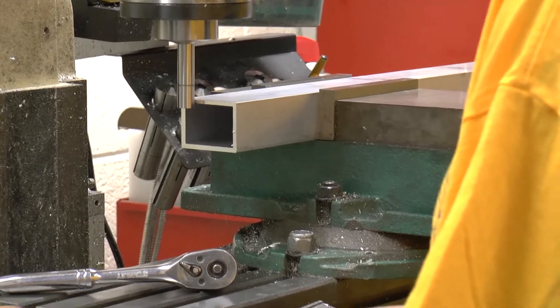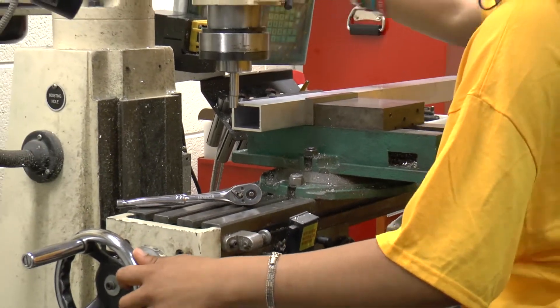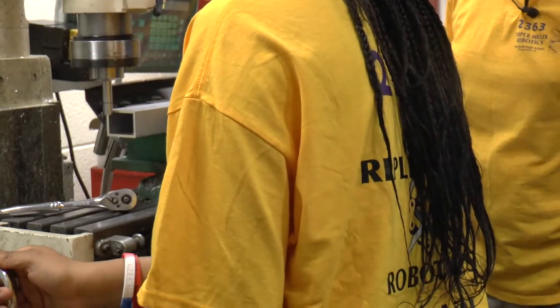When you use the center finder, you come up and touch on it. See how it jumps off to the side when it touches? We use that to set the zero, and then she'll do it again to confirm it's in the right spot.